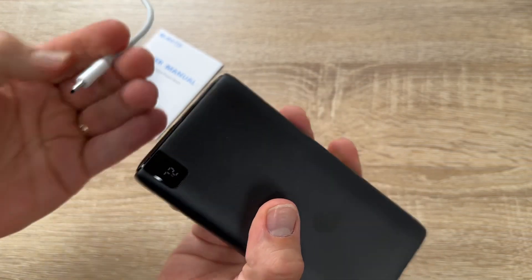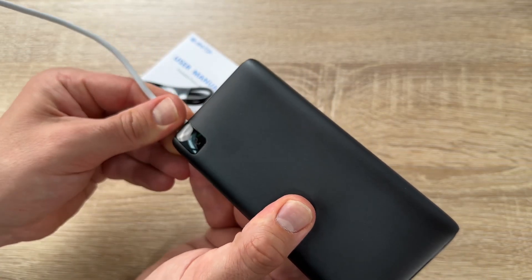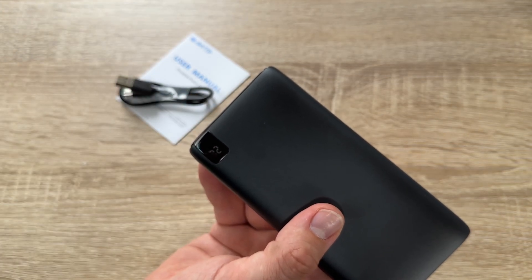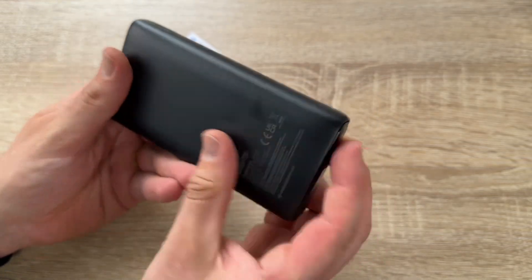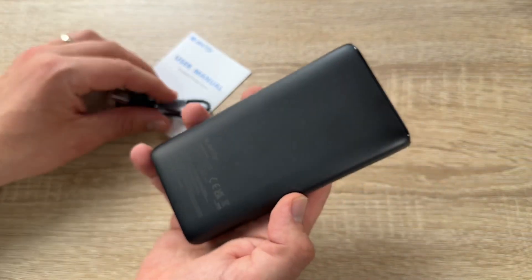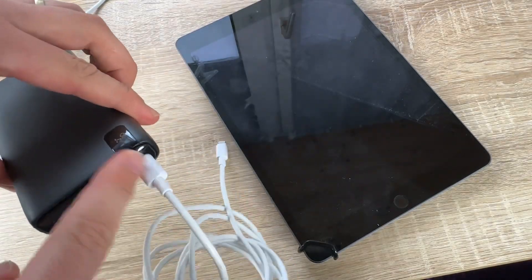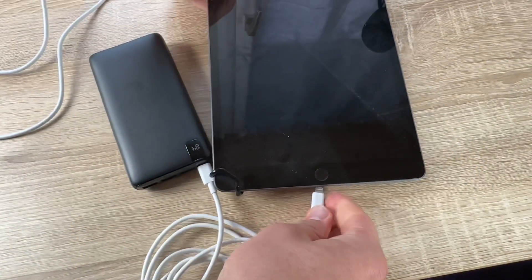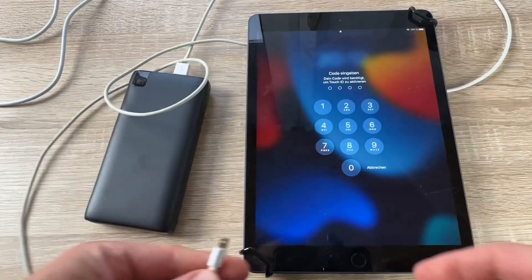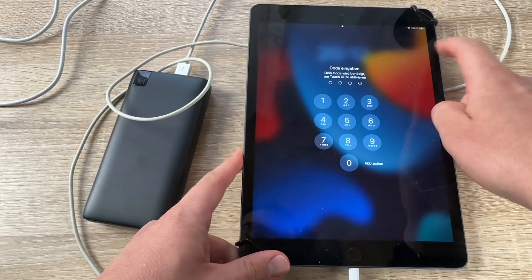We have three USB-A sockets and one USB-C socket, which can also be used to recharge the power bank itself. There's one power button. Everything you need is in the box except the AC adapter for recharging, which you have to buy separately or use your smartphone's AC adapter.